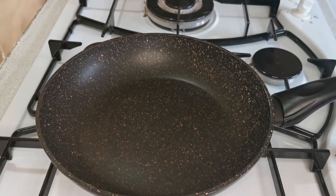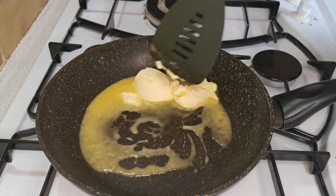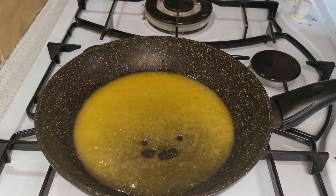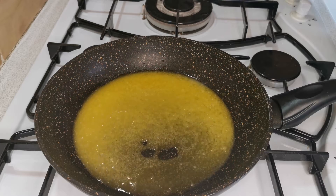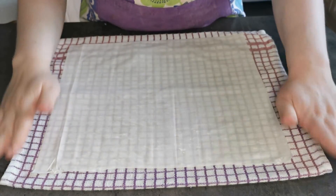I am coming back over to my saucepan and I am going to melt the rest of my butter. My butter has melted and I am now going to pour it back into my cup.